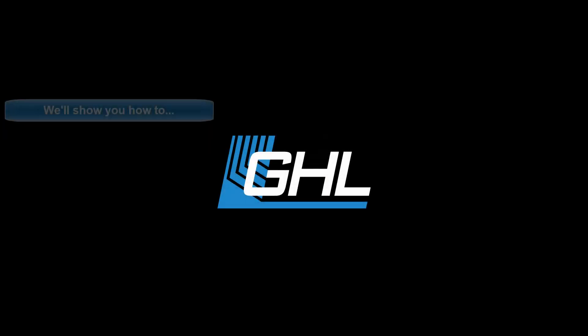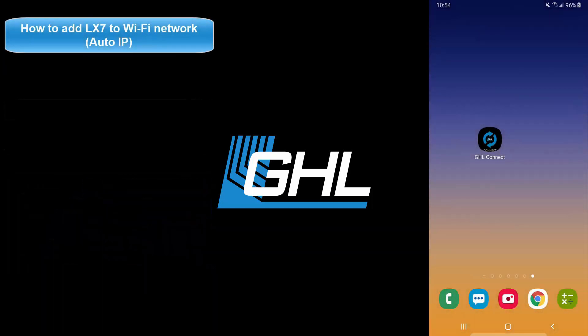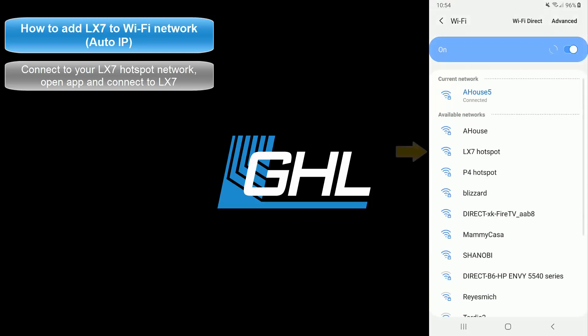Hey guys, today in this video we're going to show you how to add the Mitris LX7 to an existing Wi-Fi network using the GHL Connect app. To get started, use your smartphone or tablet and connect to your LX7's hotspot network.